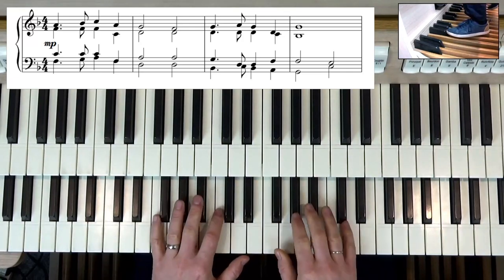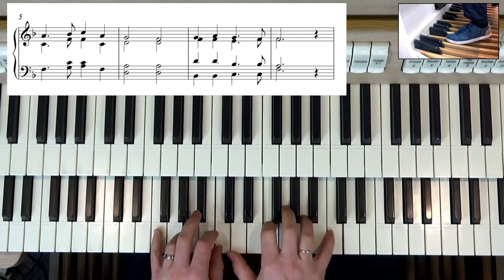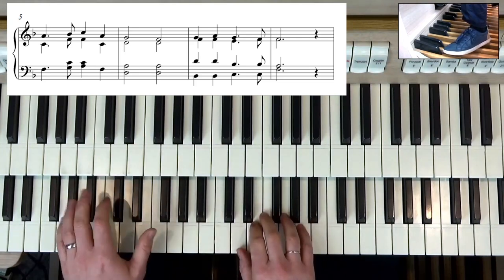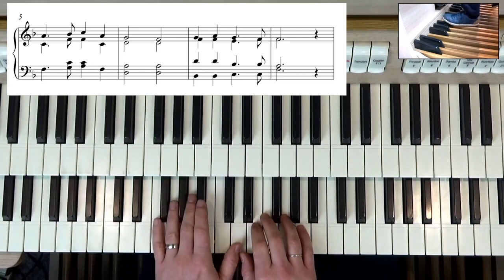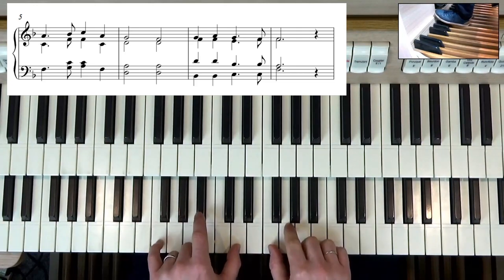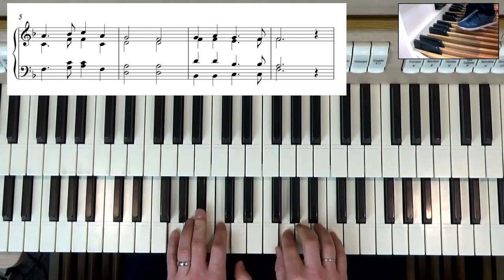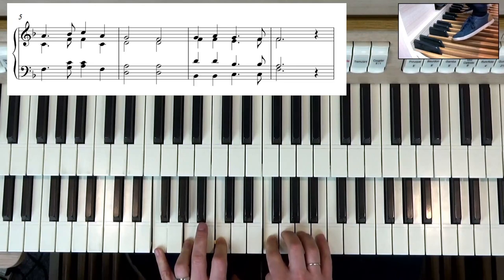Now the next line is basically the same thing — hold the F pedal, down to D minor. You can make little variations if you want. Here we can play the bass down, or we might want to come up and fill the chord out a little bit — that's okay. Play a B flat chord, B flat C pedal, and then either go up to F or down to F.